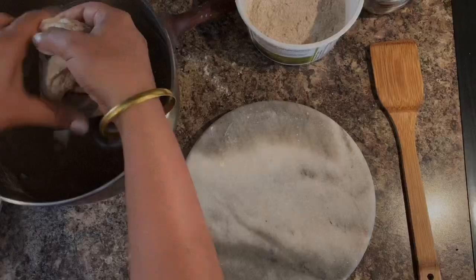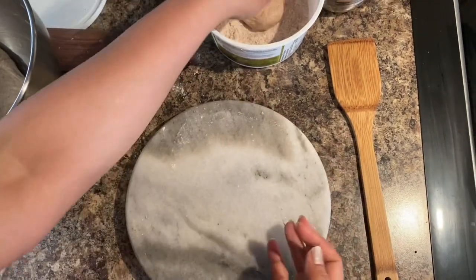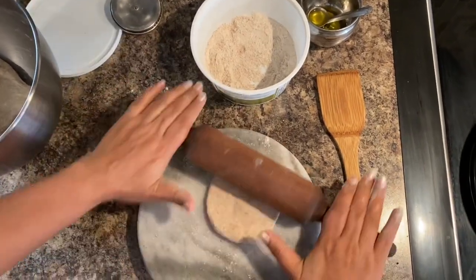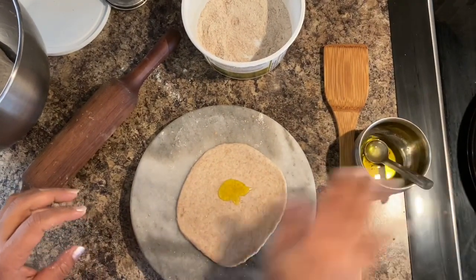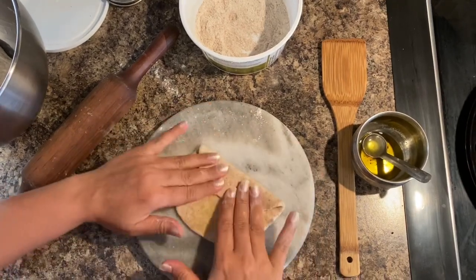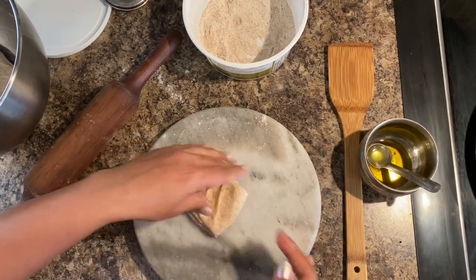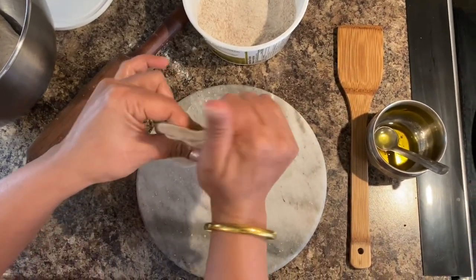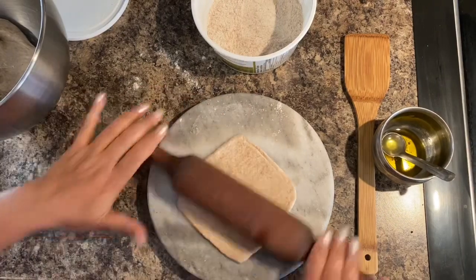The second one is to make a plain paratha. I am taking a little bit more dough than for the roti. Roll it on your hand palms and use some flour to spread it. Once it is spread the same as the roti, add oil into it — I am using olive oil. Spread the oil, flip it, and make a square. Then use flour and spread it with the roller to make a square shape.